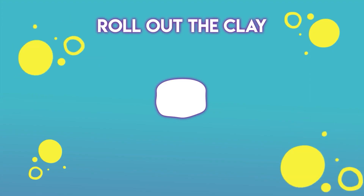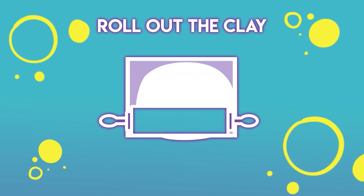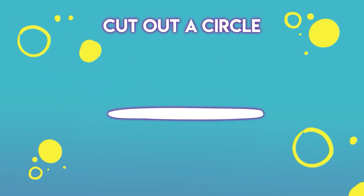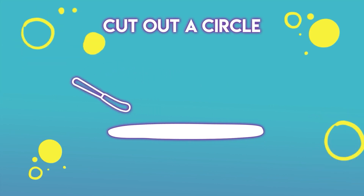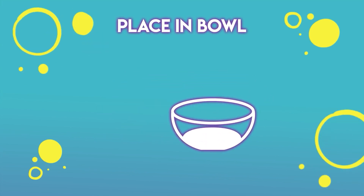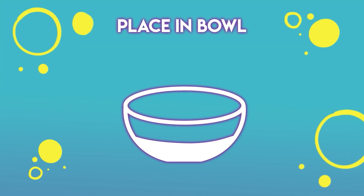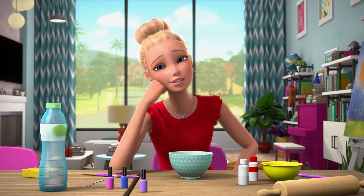First up, take your clay and put parchment paper over it like this and roll it out like dough. Don't make it too thin though — you want it to be about a quarter of an inch thick. Then take your butter knife to cut a circle out of the clay, make it a little bit bigger than the size of the ring bowl you want. Take the circle and put that into the bottom of your medium-sized bowl, press it down gently so it takes the shape of the bowl. Then you wait 24 hours for the clay to dry.